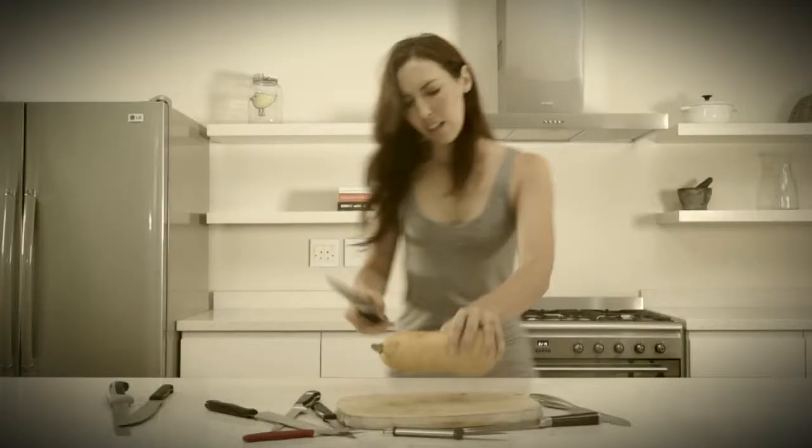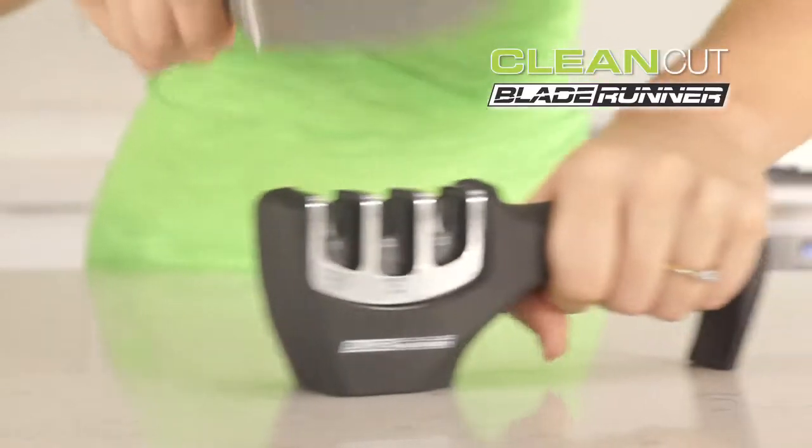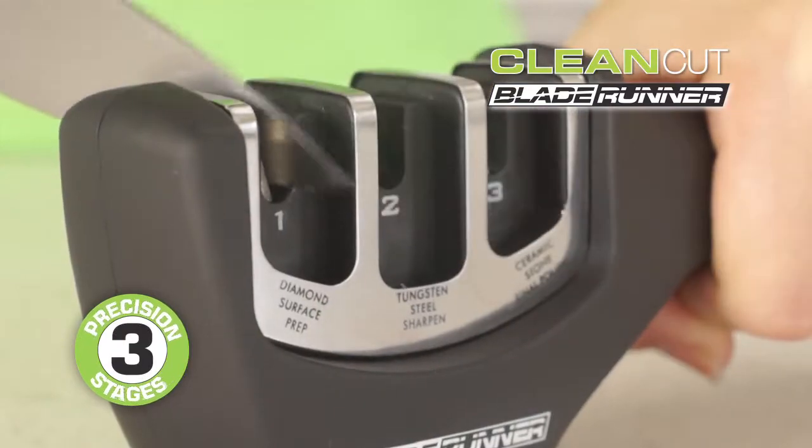Are your drawers full of blunt knives? Introducing Blade Runner, the three-stage precision knife sharpener.